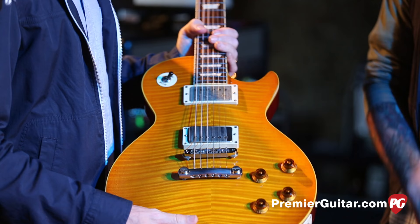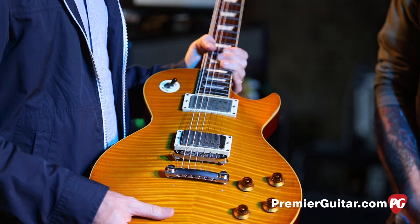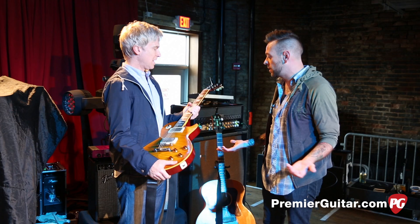Have you modified anything to it? No, it's totally stock. Do you know what pickups they put in it? That's a great question — I wish I knew, I don't. So obviously, other than the weight, what do you prefer about it as opposed to a real Les Paul?